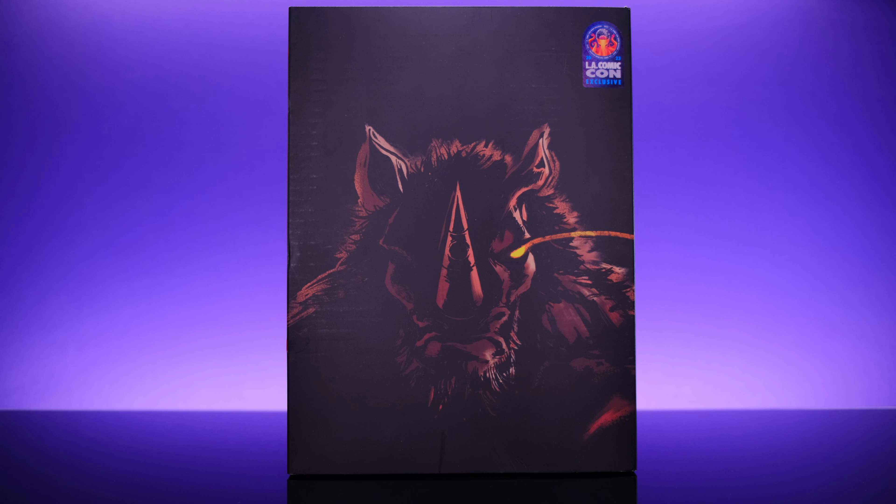Hey, what's up everybody, welcome back to Unparalleled Universe for another action figure review. Thank you so much for clicking on this video and taking the time to watch — these videos take a lot of work and effort. Make sure you're subscribed if you're not already, and with that let's go ahead and get into this.